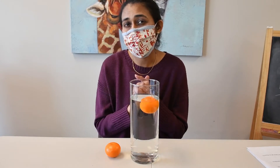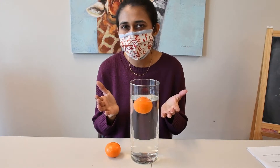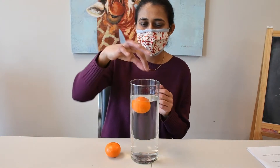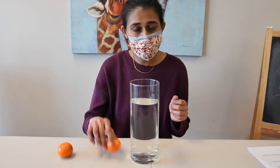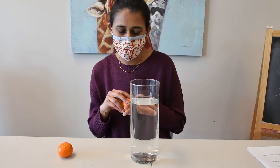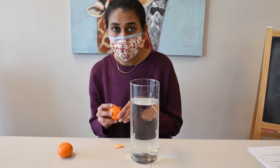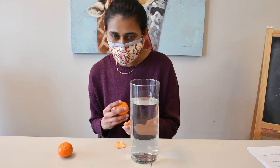Why? Why does it float? That I will tell you at the end of the experiment. Now the magic happens here. What I'm gonna do is take this Mandarin out of the water, and I have another one. What I'm gonna do with the other one? I'm gonna peel it off. I'm gonna peel off the Mandarin and drop it in the water again.